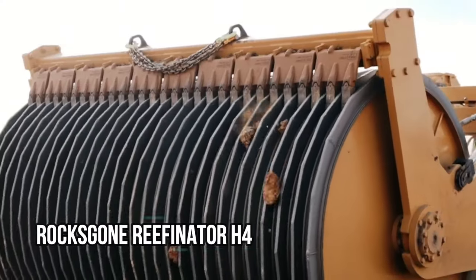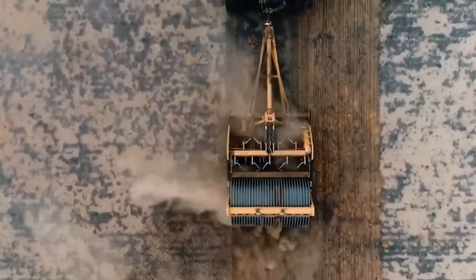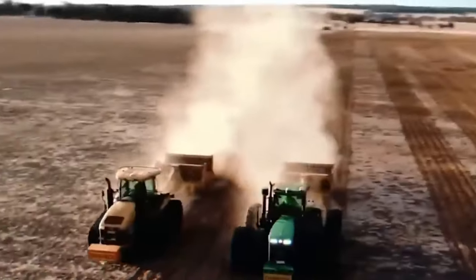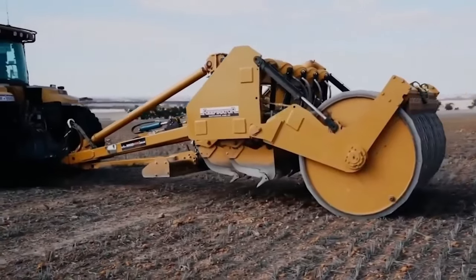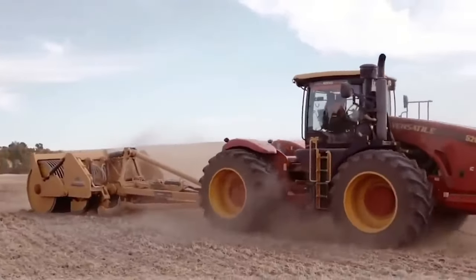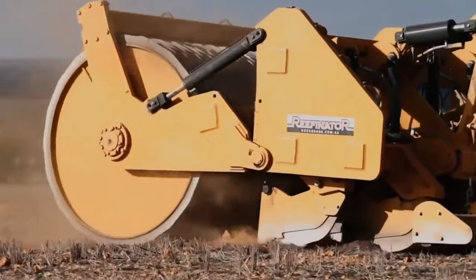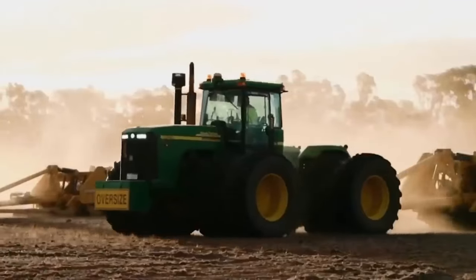Number 8: RocksGone Reefinator H4. The RGH H4, also known as the Reefinator, is the most distinctive deep ripper and rock crusher in the world, now transformed into a hydraulic machine. This new type can drill deeply through challenging rocky soil, extremely hard pans, and stump-filled paddocks. The introduction of the Reefinator Rock Crusher in 2015 was a game-changer for farmers in Western Australia who were struggling with soil covered in rocks, and they eagerly put it to use on their farms.